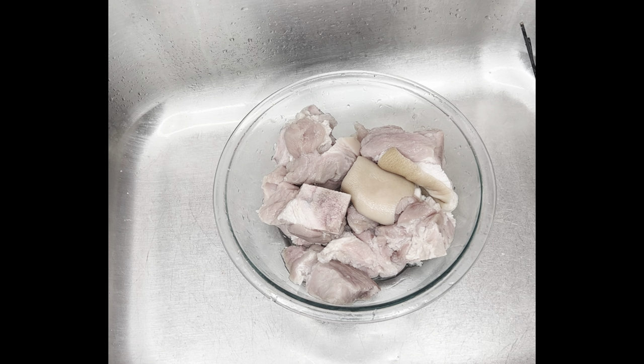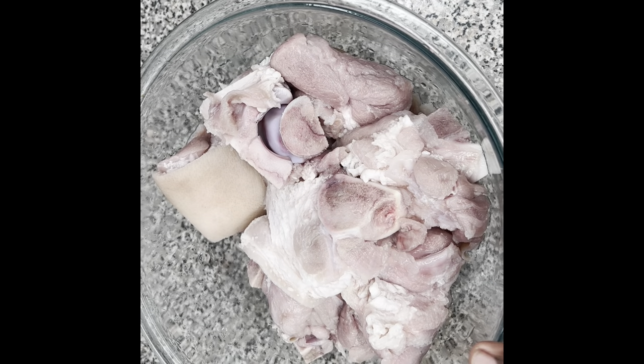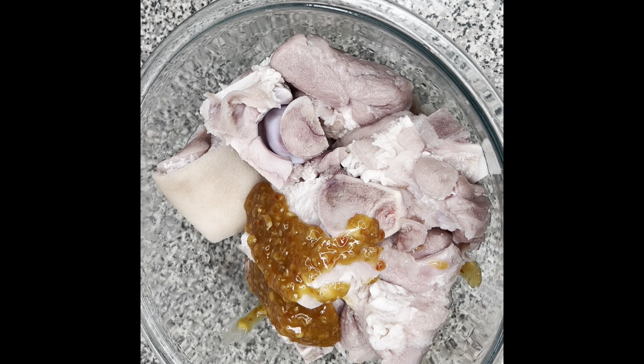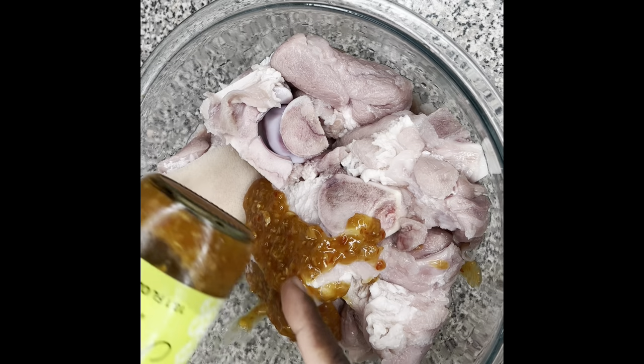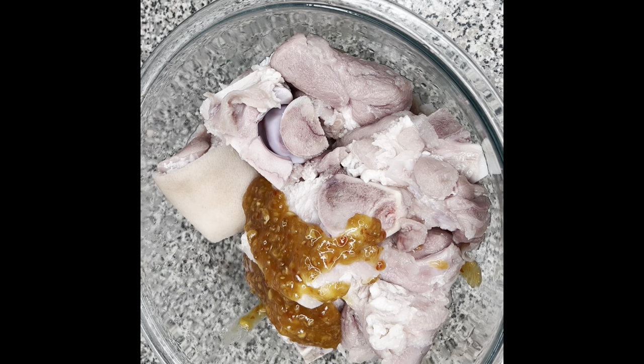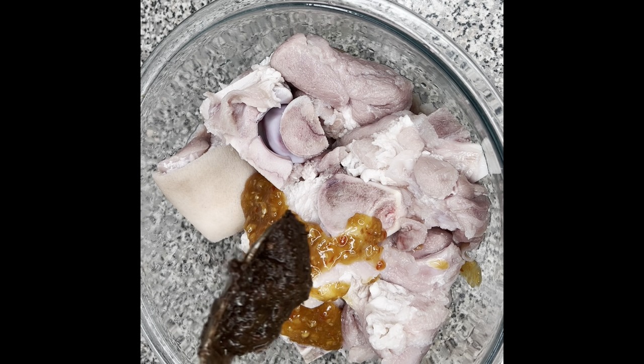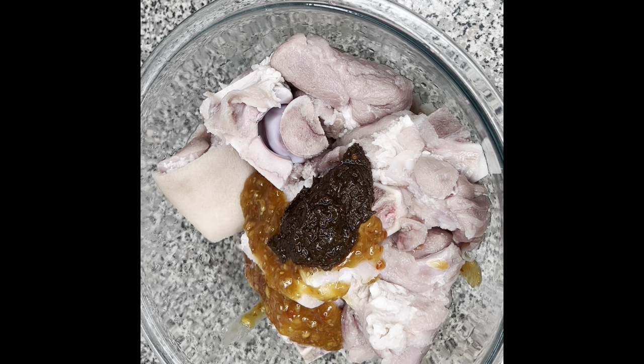My pork is all clean and ready to go. In my bowl I have some Thai ginger chili — I got my Thai ginger chili from Trader Joe's, and that's what I'm using. If you don't have access to a Trader Joe's, you could just use some sweet chili sauce instead and grate some fresh ginger into it. I'm going to be adding about two tablespoons of that.